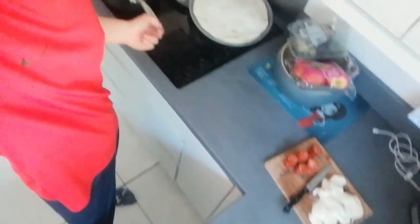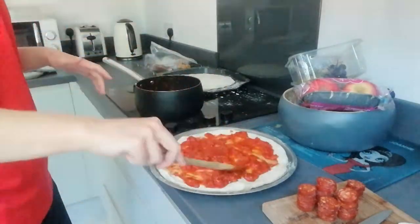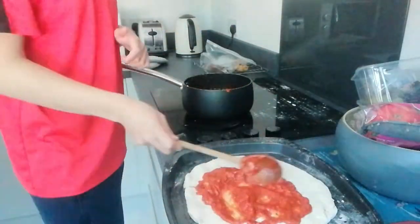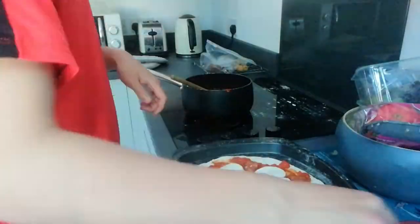I took a bit of a break and went to Costa to get a few coffees, but I'm back now and about to put the toppings onto the pizza. We've got some mozzarella, some pepperoni, and some other things, so I'm gonna put all that on right now. Tada — here's my fine cuisine! I'm gonna put this in the oven now, and then I'll make the second pizza.